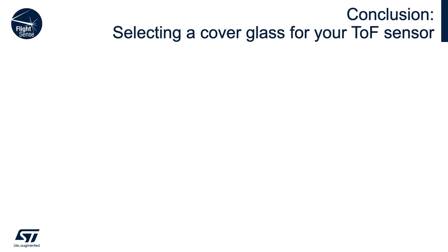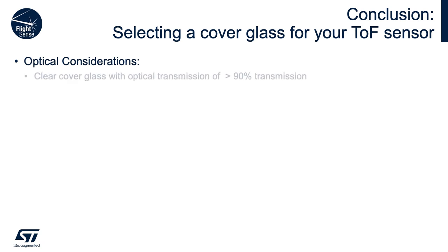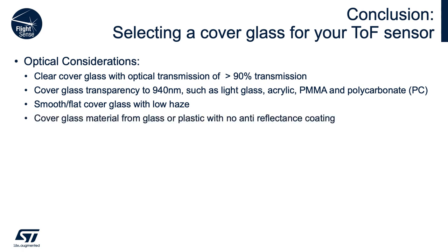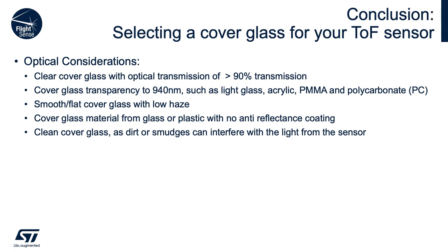In conclusion, there are both optical and mechanical considerations in order to pick the correct cover glass for your time-of-flight sensor. For optical characterization, a clear cover glass with optical transmission of 90% or higher is recommended. The cover window must pass IR light at 940 nm — any loss of signal will directly affect the VL53L5CX performance. Choose a smooth cover glass with low haze. Haze is a measurement of roughness and particle inclusion in the glass. Transmission and haze factors should be provided by the cover glass vendor. Choose a cover glass material made of glass or plastic with no anti-reflectant coating. Dirt, smudges, fingerprints, grease, dust, water, or anything on top of the cover glass will increase your crosstalk — avoid it as much as possible.